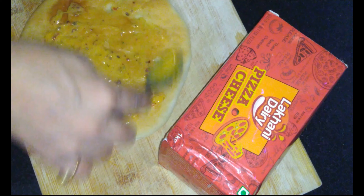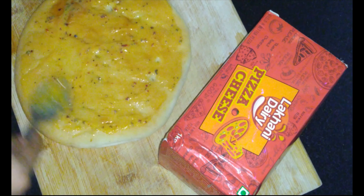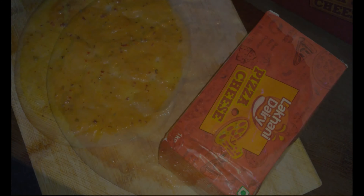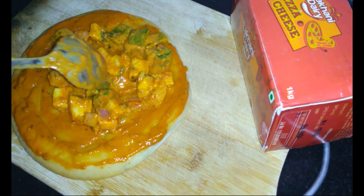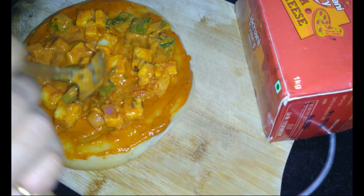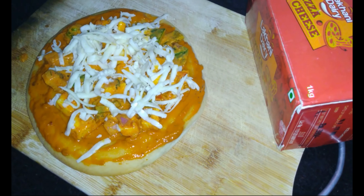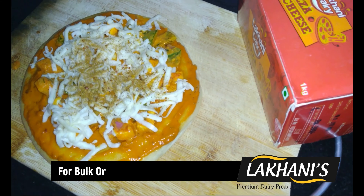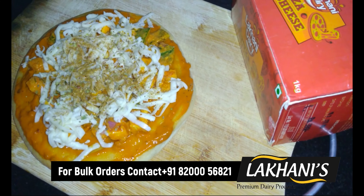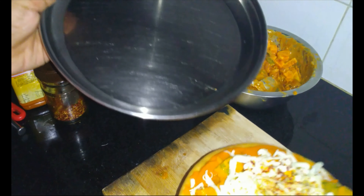Ab hum pizza bread pe butter spread kareenge. Ab hum isme marinated paneer and vegetables spread kar lenge. Now we will sprinkle oregano and chili flakes over it. Now we will grease the baking plate and place the pizza over it.